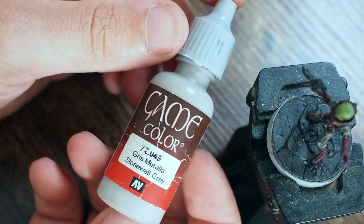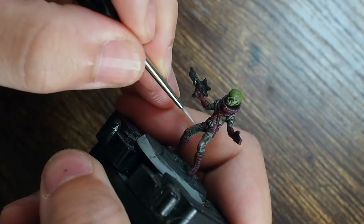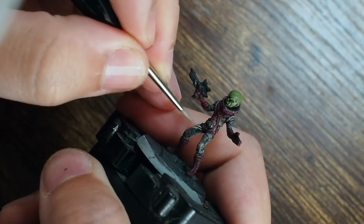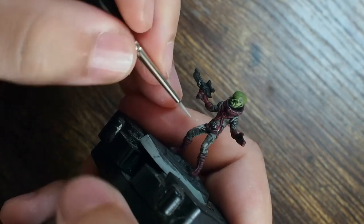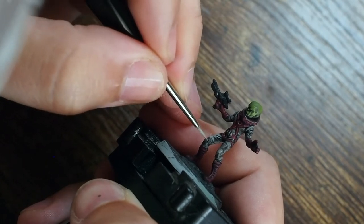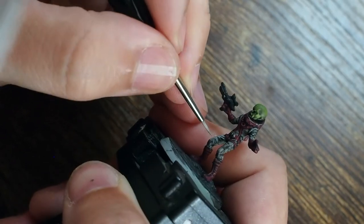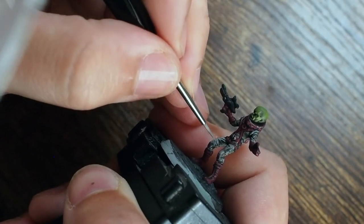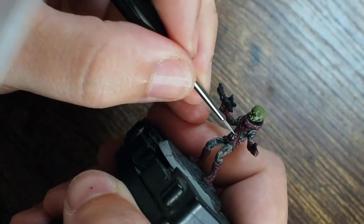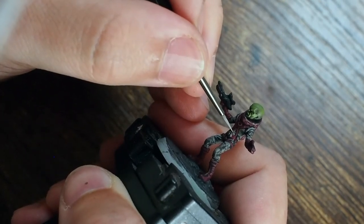That's the skin done — all the green skin is finished. He looks really cool with a lot of character on that face. Now with the fine detail brush we're going back to do the same thing across the rest of the model, starting with the jumpsuit. Going back to Stonewall Gray, building it up — it's almost like painting by numbers, being really selective about where we paint.